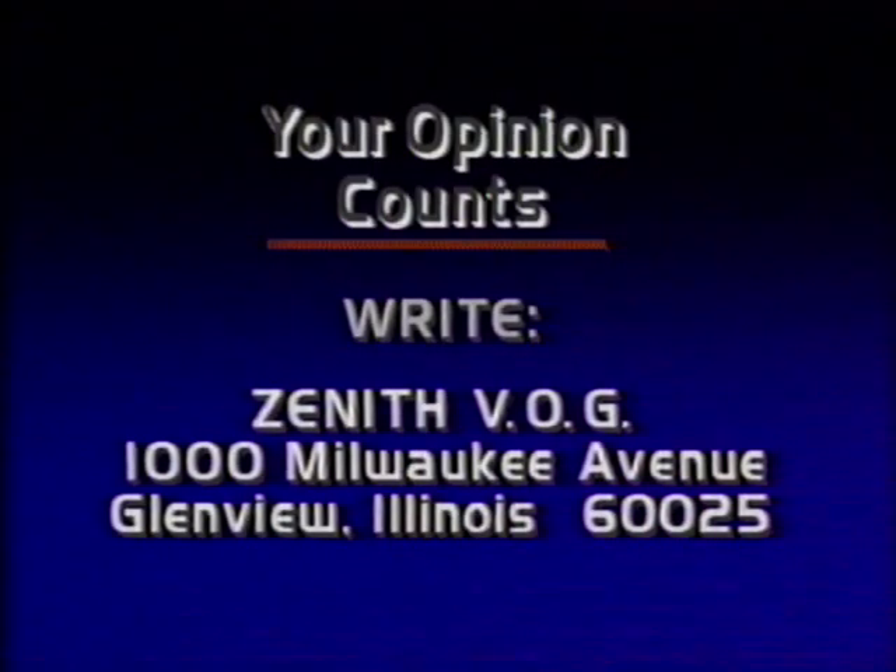Well, that about wraps up our show. We hope that you've found this video guide useful. It's Zena's way of helping you enjoy the many features and benefits of your new VCR. If you'd like to tell us your reaction to this video guide, we'd like to hear from you. Please write us at this address.